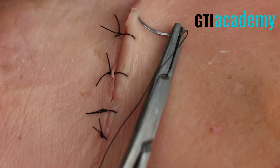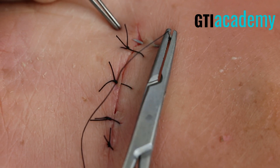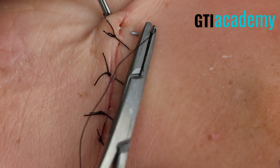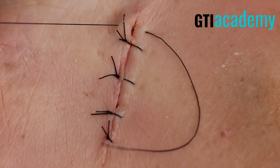There's the very top — let's throw one more right here. Notice I'm driving that needle into the subcutaneous tissue. Don't be too superficial; the suture will not hold.